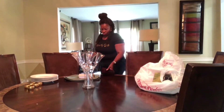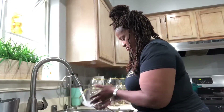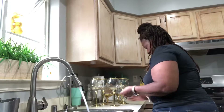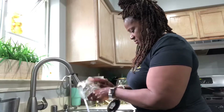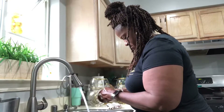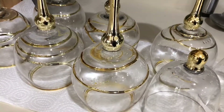Hey there, it's Anita and I'm finally ready to set my dining room table, but first I must wash the glasses that I purchased from Z Gallery. I got them at a really good price — they were 60% off. They were $14.95 originally but I got them at their going out of business sale for 60% off. So I'm going to clean these up and then we're going to get started setting the table.